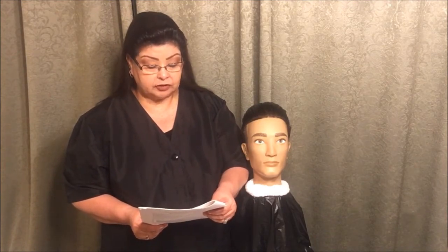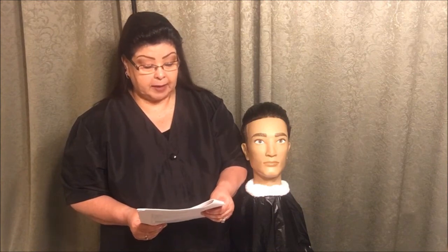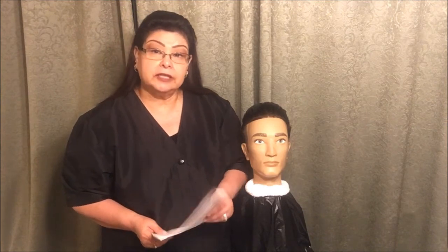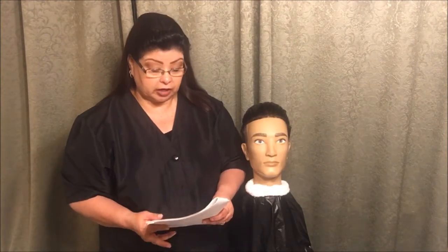Do not demonstrate any procedure until the verbal instructions are given and you are instructed to begin. Step back to indicate you have finished. The instructions will be repeated, you may begin. So in this section you are just going to put the gel on, the steam towel, and you're going to wait for further instructions.